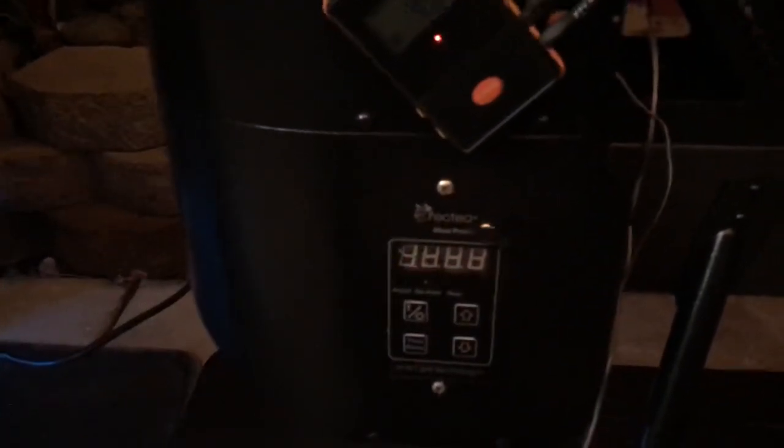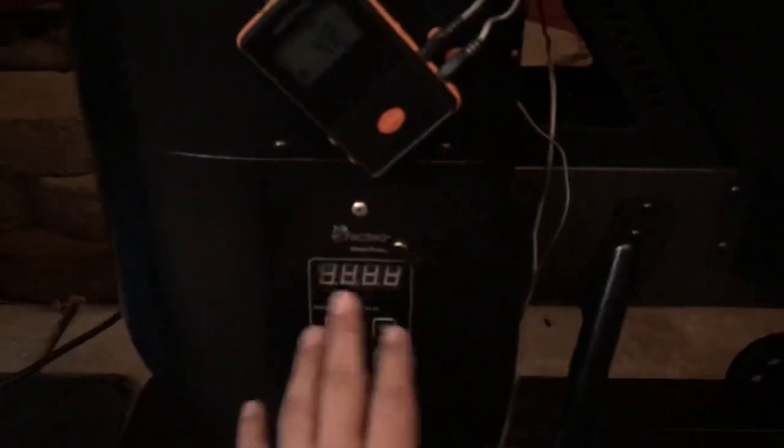My Rec Tec 380 was showing a hundred degrees hotter than what the actual temperature was on the controller. So the grill is running about 100 degrees hotter than what it's showing, which can lead to problems with cooks. I've noticed people complaining about this quite often on the forums, and it happened to me as well.